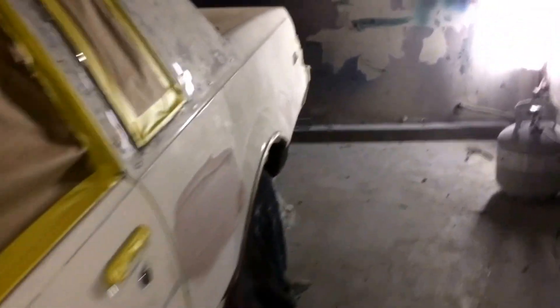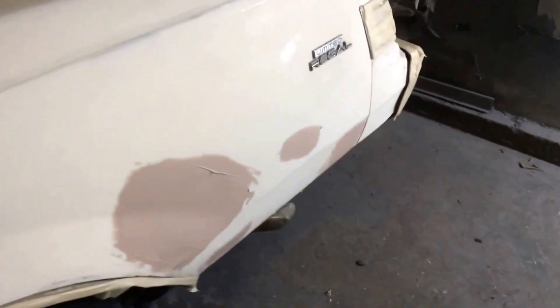As you can see, I got him masked up. I started on the body work — put the fiberglass on. This is the first coat of body filler. He's masked up and ready to get primed up.